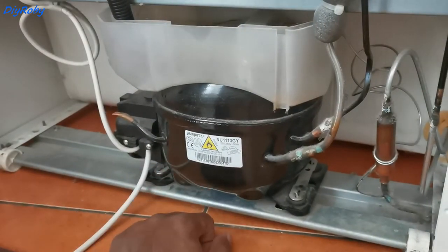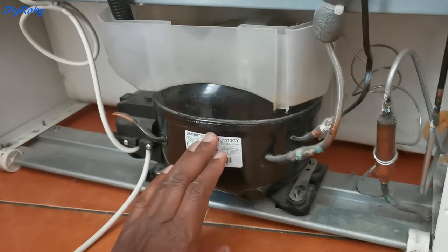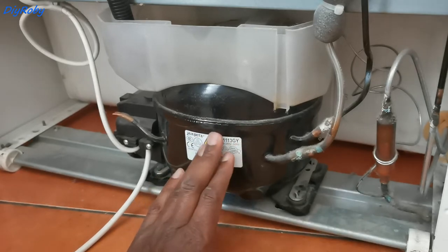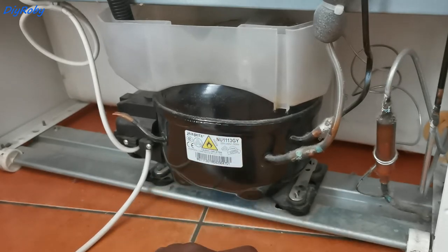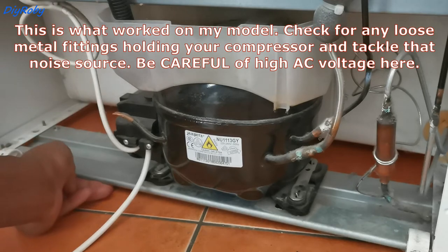Here's the compressor, shaking and vibrating the whole fridge metal structure. By applying some pressure, you can see it's the one responsible for the noise. When I put some force — a lifting force — on this metal base, the vibration stops.